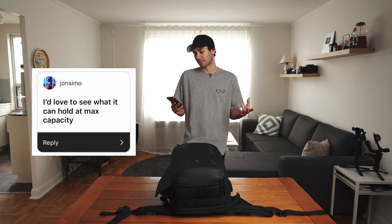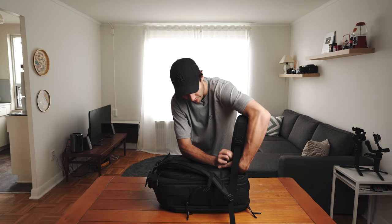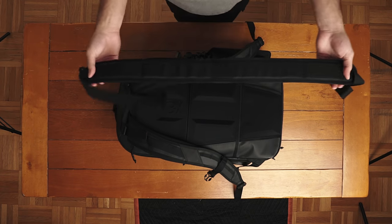I'd love to see what it can hold at max capacity. I don't have enough stuff here to push the bag to its absolute limits, but I can give you a brief overview of what I would personally fit into this bag, as well as some of the features included. The waist strap is removable with velcro and comes out just like so. In the past, removing it from other bags meant cutting it off, which means you can never use it again. So this is a really nice little touch.